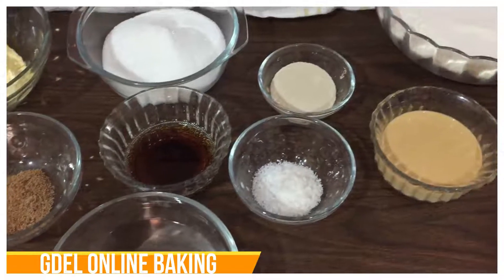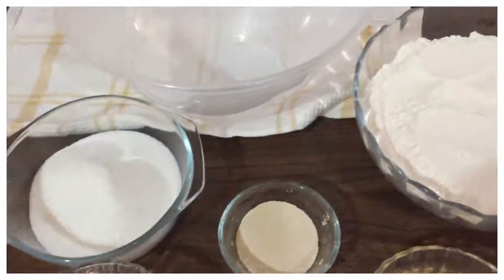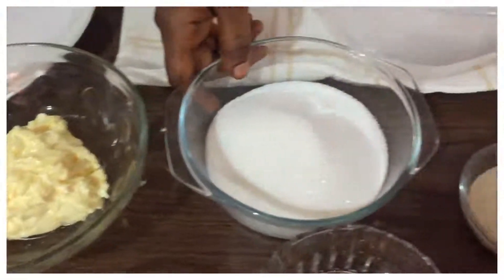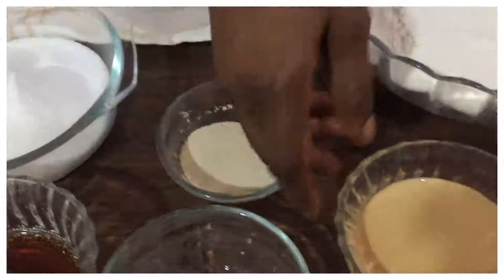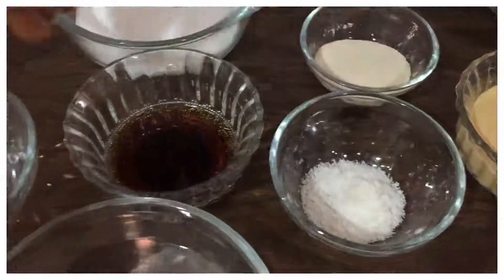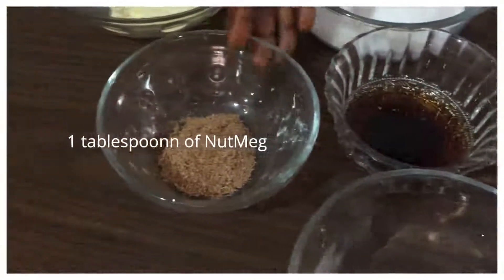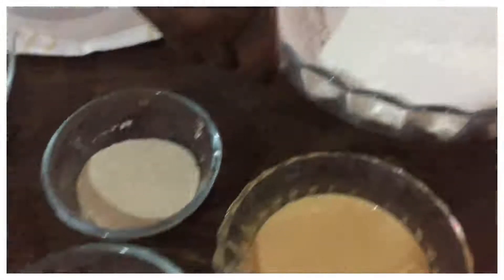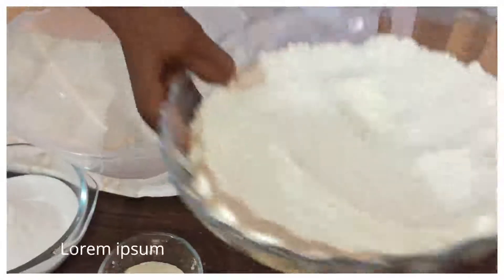Hi lovely people, you are welcome to today's lesson. Today I'll be teaching you how to do buffaloes — people call it puff puff. The ingredients are: half cup of margarine, one cup of sugar, two tablespoons of yeast, half cup of milk, one tablespoon of salt, two tablespoons of vanilla, one tablespoon of nutmeg, one cup of water, and four cups of flour. We are going to start by mixing all the dry ingredients together.